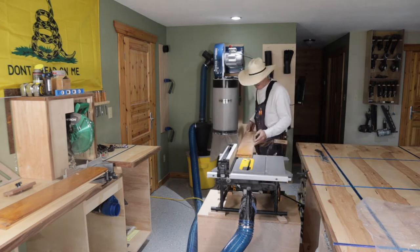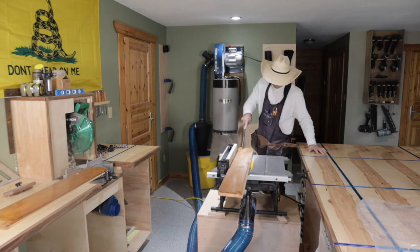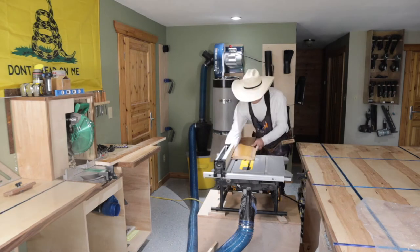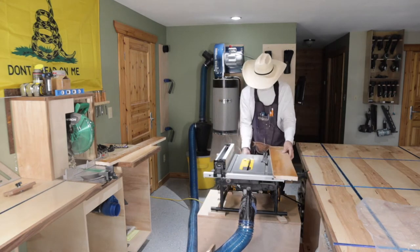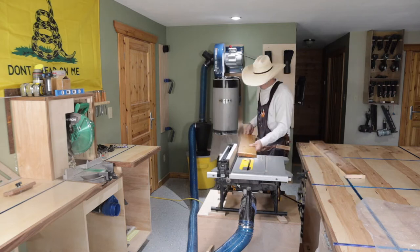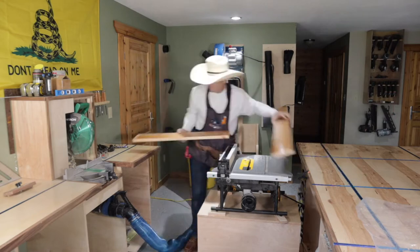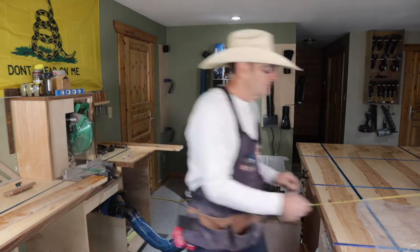The shelf pieces are four by seven inches. I rip those and then chop them on the chop saw. I only needed five of them — I ended up cutting too much wood actually, but I cut five of these pieces.